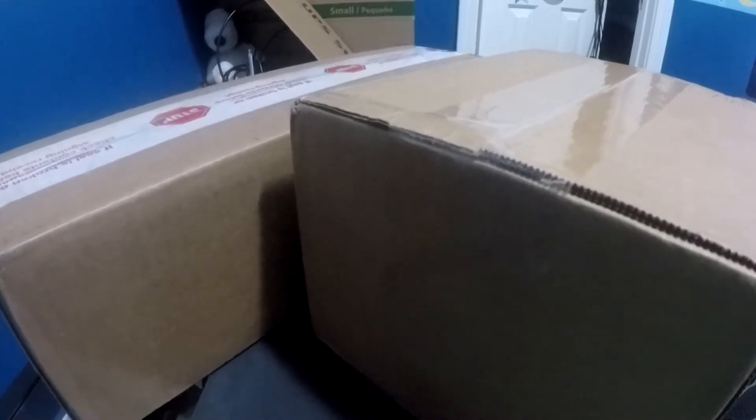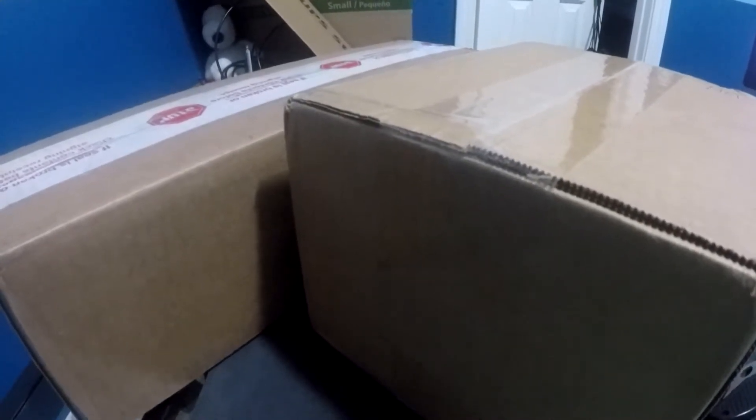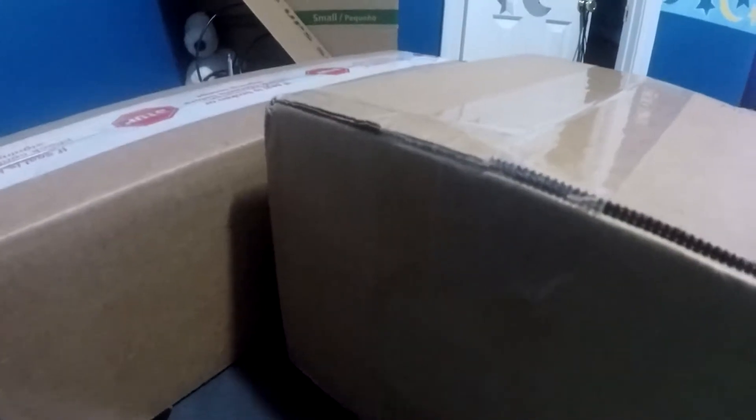Hey, what's up YouTube? Today is the day. As you can see in front of you, my packages have arrived and we're gonna do some unboxing. With that said, let me grab my knife and let's pop open these boxes so you can see what I ordered.